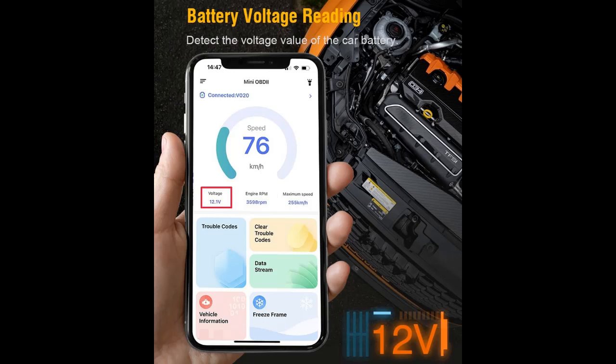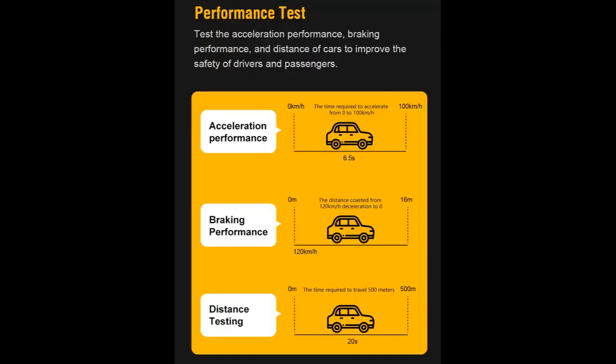Exclusive Free App: Mini OBD2 is totally free with a user-friendly interface and simple operation. You don't need to manually pair it with your car or phone — just a click and it's all done automatically. No subscription fees, no login required.